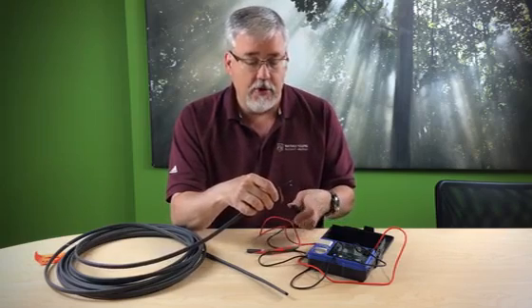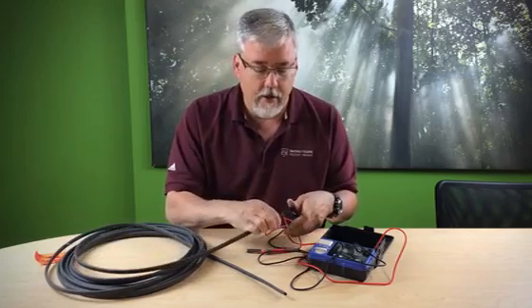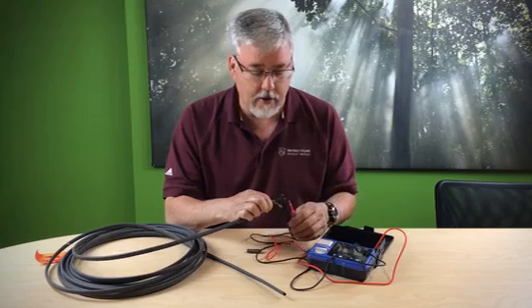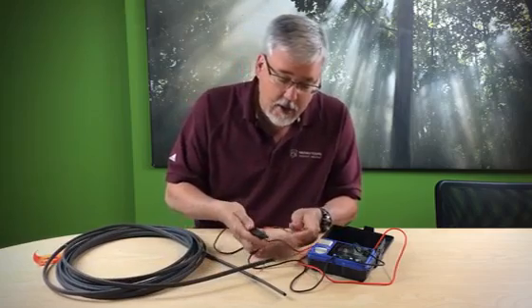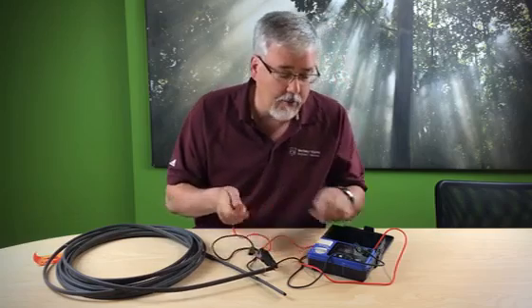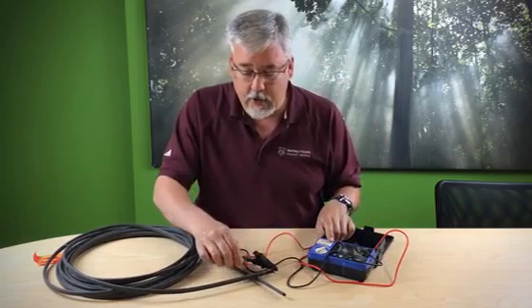What you do is you just put this probe on one of the wires like so, and then you take the other probe and hold it against the wire here. To do that you're going to need two hands, so I'm going to show you this as easy as I can. I'm going to attach here to the top one, then set this to 500 volts and press and do the test.